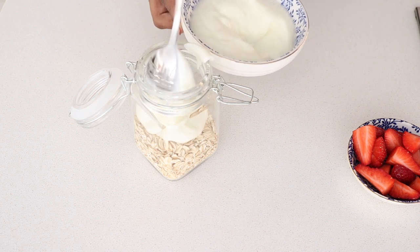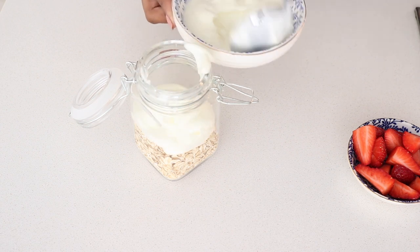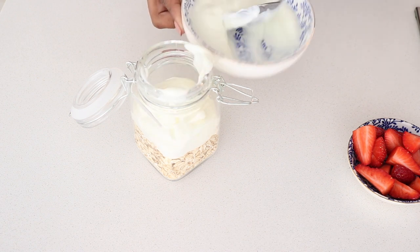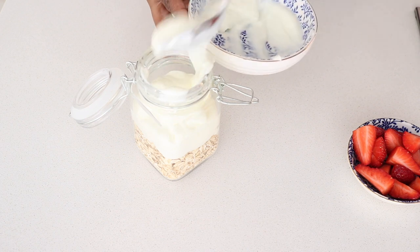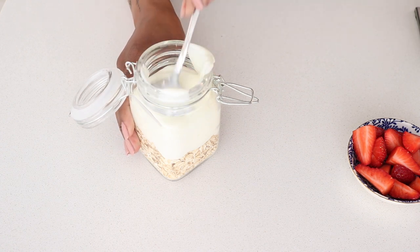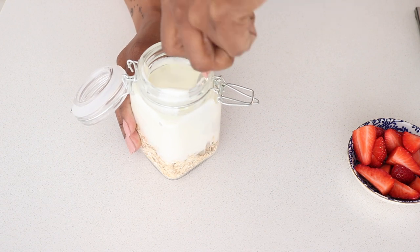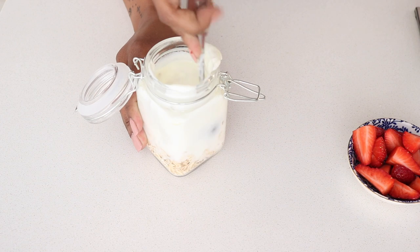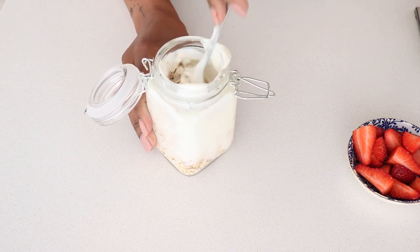Then I add the Greek yogurt to the mix. This is going to help bind everything together. I stir it up — it does tend to get a little bit messy but it gets better with the other two recipes. You continue to stir and try to bind everything together.